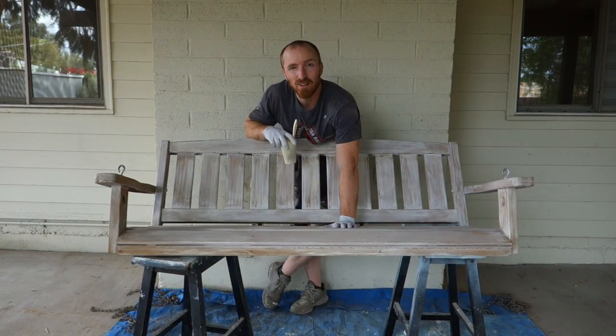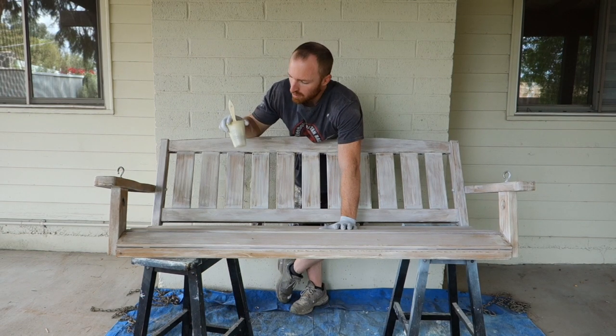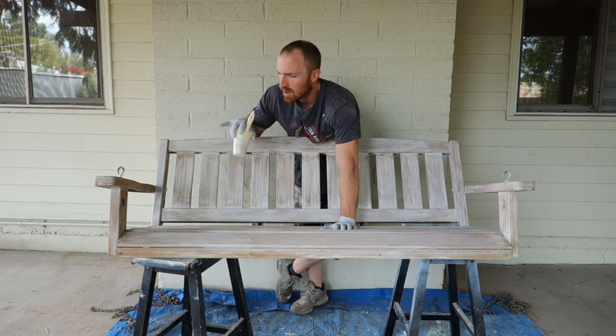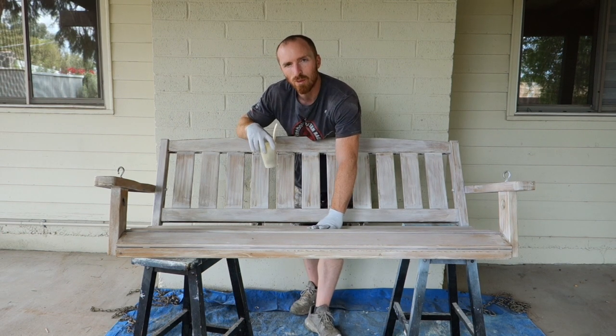Alright, kind of like how it looks — perfect for our backyard. So now what we're going to do is seal it with some Thompson Seal, just go right over it. It's got a nice stained look to it, so we're ready.